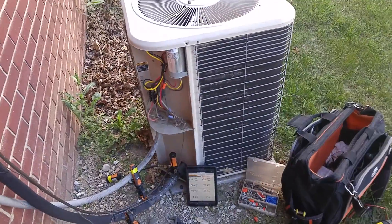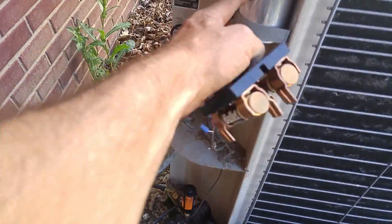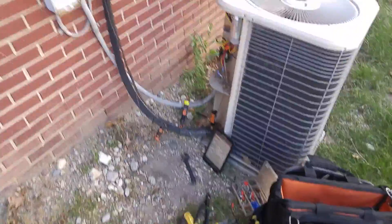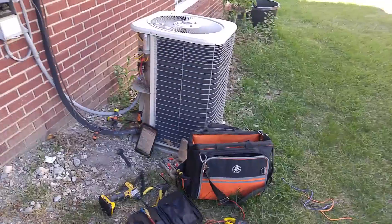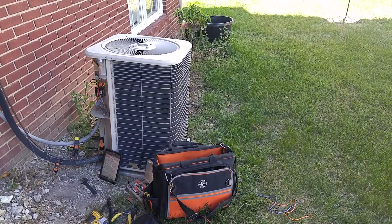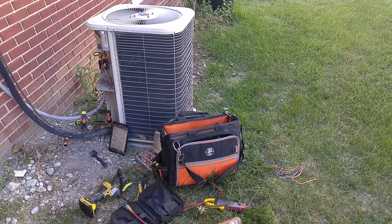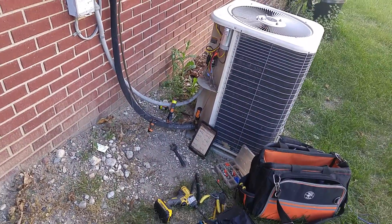We're going to start this up. Got the smart probes on it. I had to replace the capacitor too — that was one of the reasons why. It's making a little noise. Today it's about 72 degrees outside.